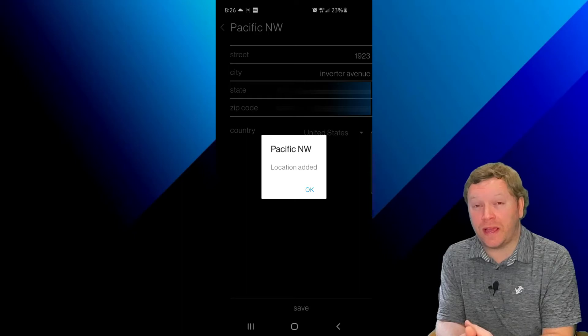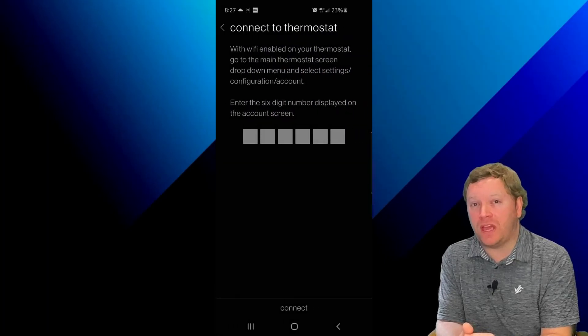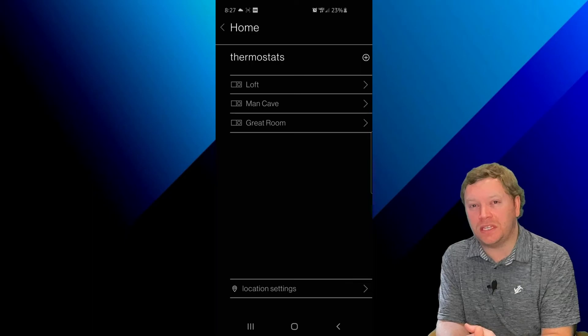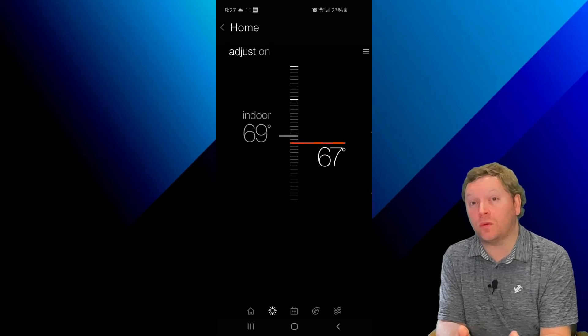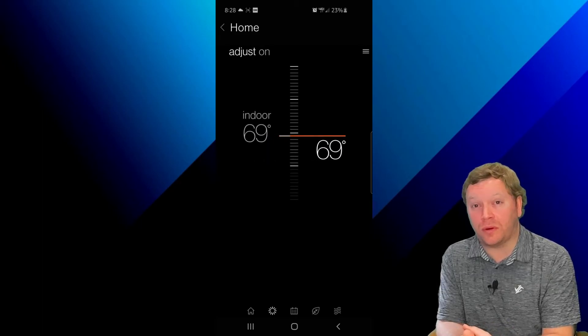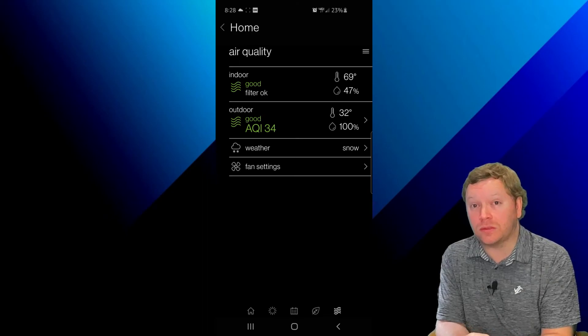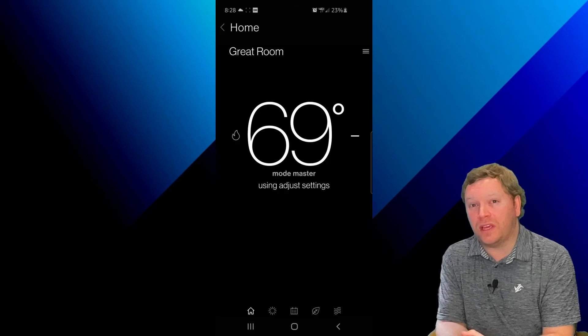Once you've set up your location, now you can add your thermostat — and this is when that six-digit code from the controller comes in handy. Go ahead and click on Add Thermostat, then plug in that six-digit code that was on your Daikin One screen just a few moments ago. That code is unique to each Daikin One controller. Once it connects, it will take you to the home screen. What's really cool is the app looks and functions exactly like the Daikin One thermostat, so you don't have to relearn a new interface. You can change schedules, turn on geofencing features, and use on/off and setpoint control.